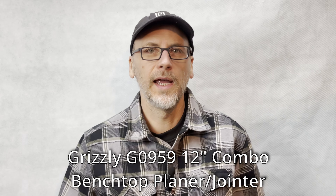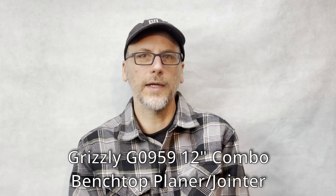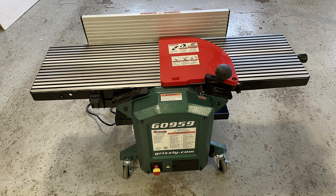I just got the Grizzly 12-inch combo planer jointer. Previous to this, I didn't even have a jointer or a planer, so it was a good upgrade for me. It took a couple days to get it working correctly.